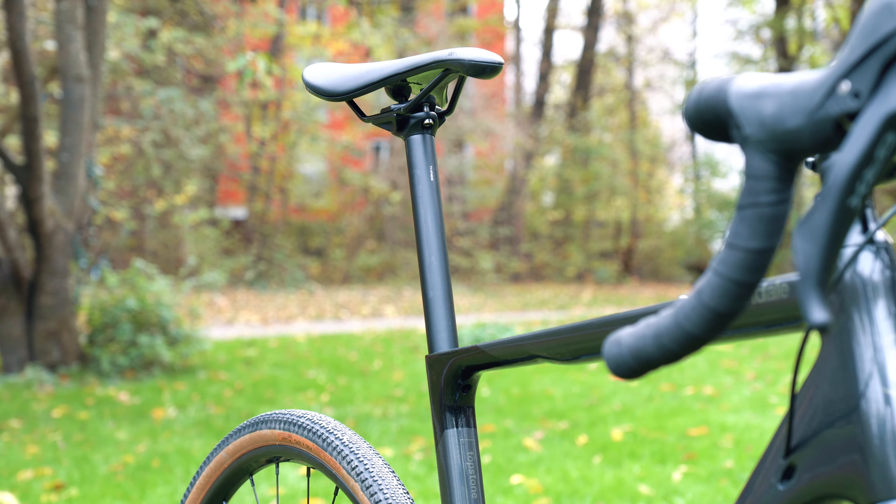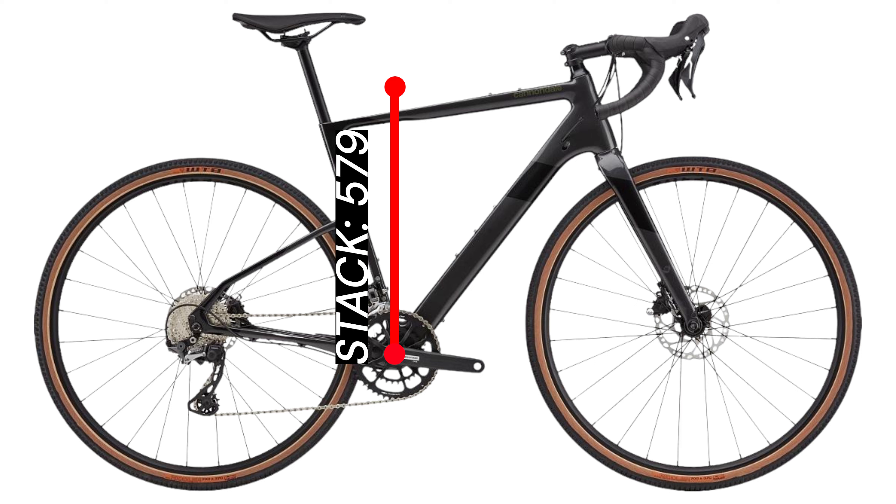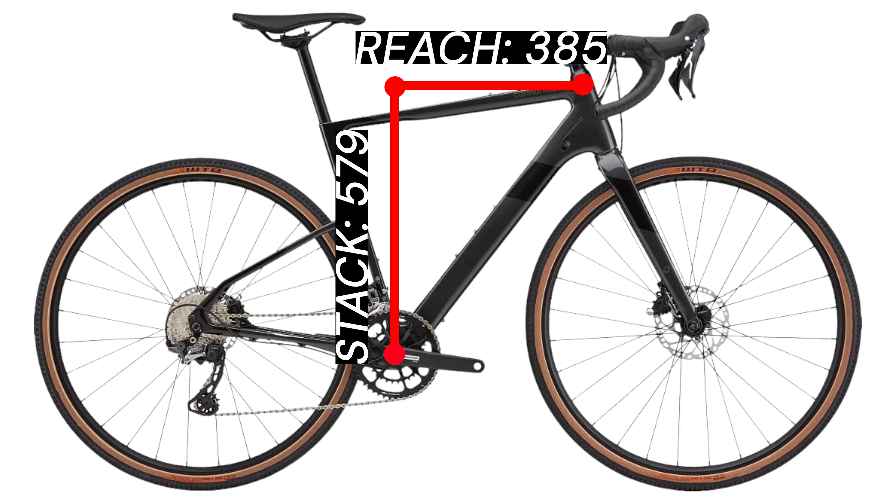On the other hand, a nice little feature is the sleek integrated seat post clamp. If you want to really push the off-road capabilities of the Cannondale Topstone, you do have the option to install a dropper seat post. Having a quick look at the geometry, with a stack of 579 and reach of 385, the bike has a typical endurance geometry. It is going to put you in a more upright position providing more comfort on those longer rides and also more control on the more technical trails — however, not too upright, still providing that fast riding experience.